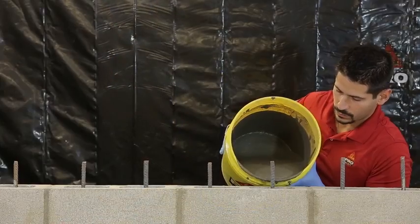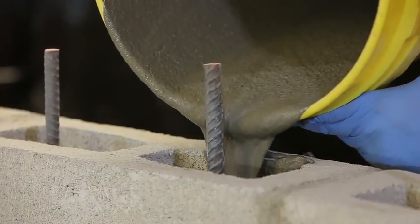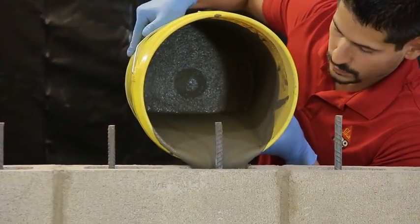Mix for a minimum of 3 minutes until a uniform mixture is achieved. Cica Grout can achieve multiple fluidity levels, which allows for easy placement. In this application, rebar is being anchored into CMU blocks.